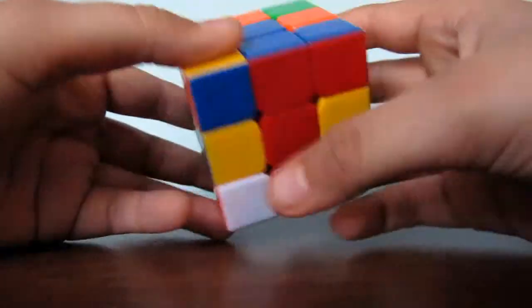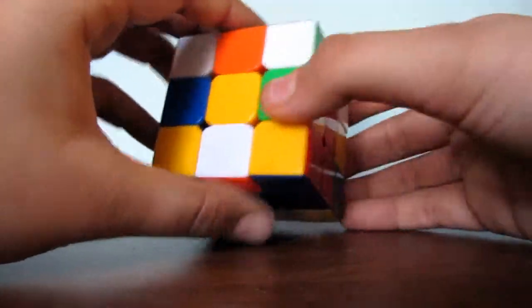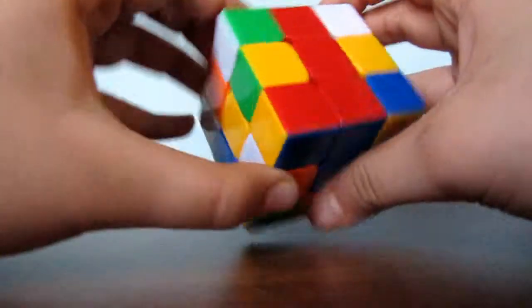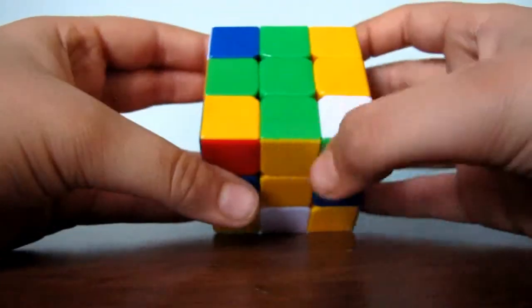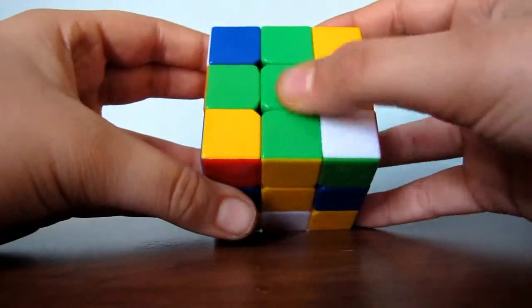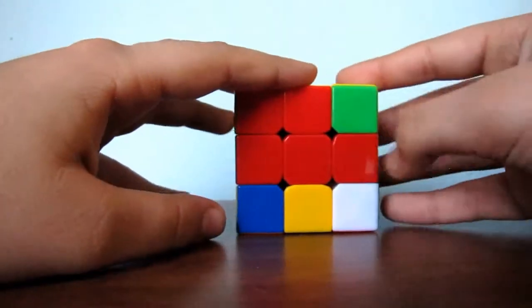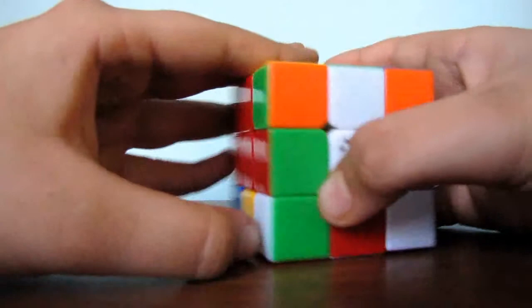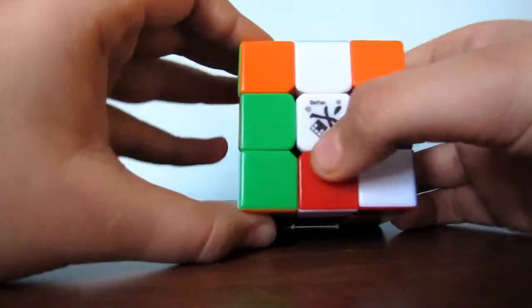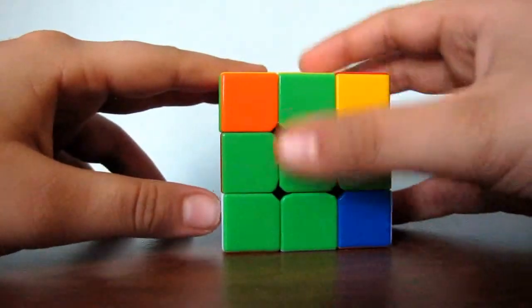Almost done. Find another edge piece right here — green and yellow. You can't connect this yellow by turning it. So what you do is you bring it up, turn it like this, and now it is connected and already connected to its center. Find another edge piece — green and red. You will have to match the red to its center first, already done. Match this green to its center, turning it. And now, as you see, we have completed the green cross.